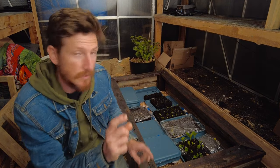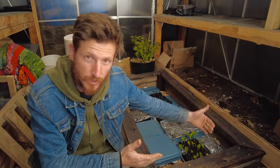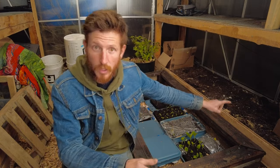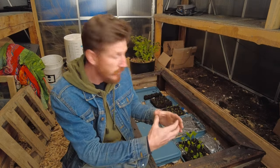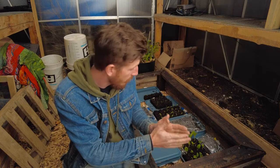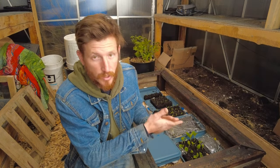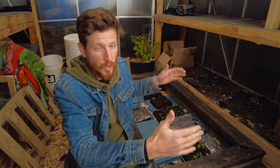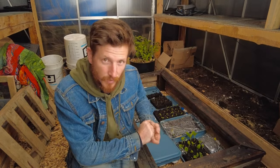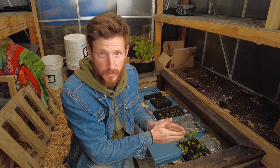A little side note: I put my least cold-hardy plants next to the wall that the soil is next to, because that's going to be the warmest wall. I'll also keep them in between some of the other plants, because those plants will help insulate them from any damage. The more cold-tolerant plants go on the outsides, and the least cold-hardy ones — like tomatoes — go on the insides.